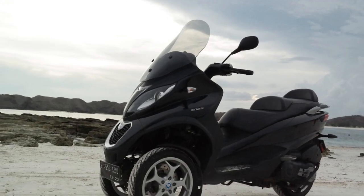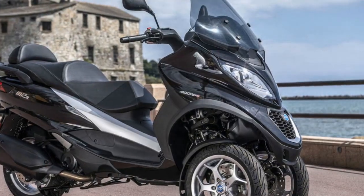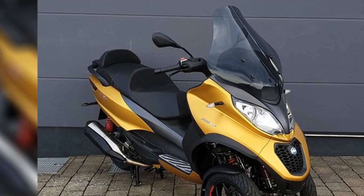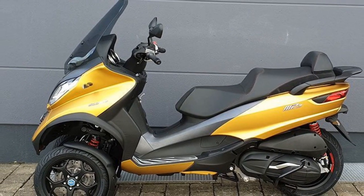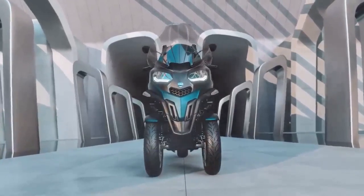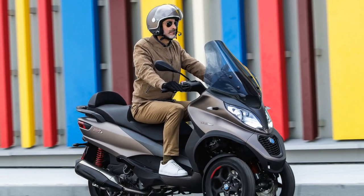4. Acceleration and Power — The Piaggio MP3 is available in different engine sizes, typically ranging from 300cc to 500cc. These engines offer responsive acceleration, allowing riders to easily keep up with urban traffic and make smooth overtakes when needed. The power delivery is tuned to suit city commuting, providing a satisfying ride. 5. Safety Features — Safety is a paramount consideration in the Piaggio MP3's design. Advanced features like ABS (Anti-Lock Braking System) and ASR (Traction Control System) enhance rider safety by preventing skidding and wheel spin. These technologies contribute to a secure and stable riding experience, especially in challenging weather conditions.